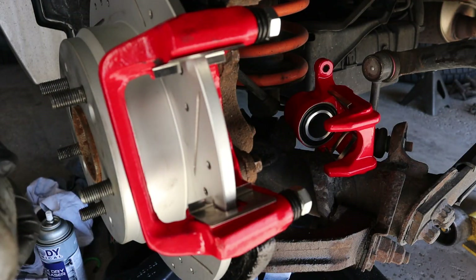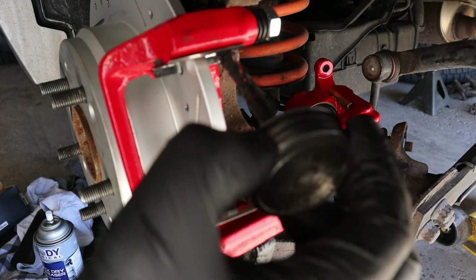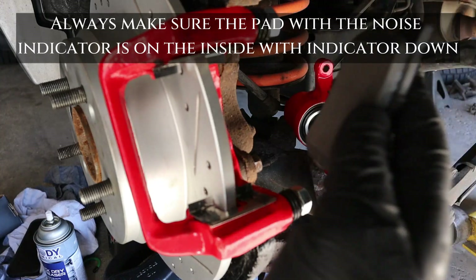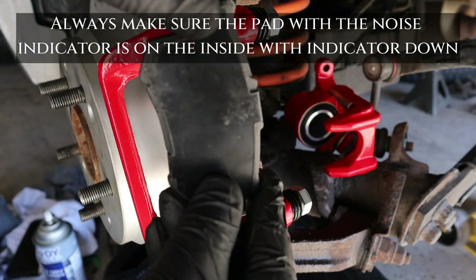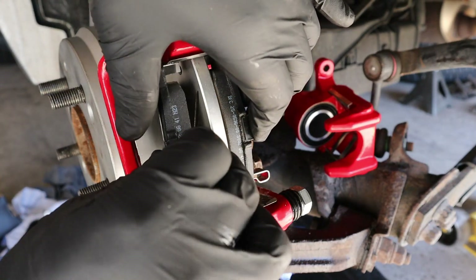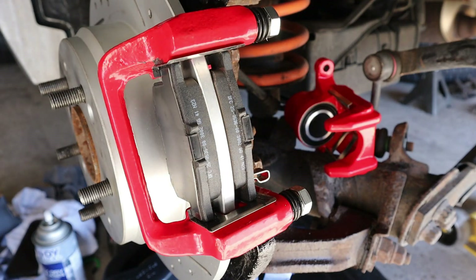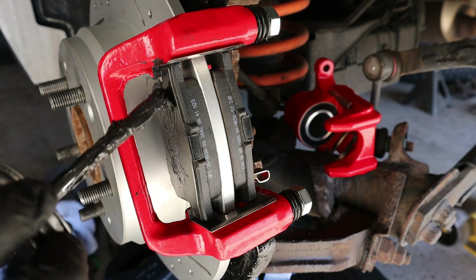Now we'll grab some molly coat grease and we're going to install our brake pads. That one's going to go towards the bottom, and then this side goes right here. I'm going to go ahead and put some grease on the sides of the pads right here as well.